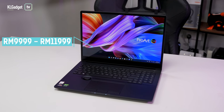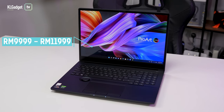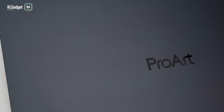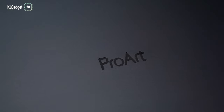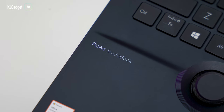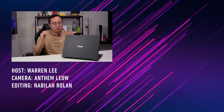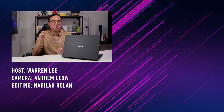The StudioBook 16 OLED retails from RM9,999 up to RM11,999, which is a standard price for a premium content creation machine. The biggest competition is obviously the 16-inch M1 Pro MacBook Pro, which offers better performance and efficiency in certain applications. However, not every content creator uses macOS, and Windows still has better compatibility with programs and legacy external hardware. It really depends on your workflow — if you appreciate things like the ASUS dial wheel and the OLED panel, this is worth a serious look.